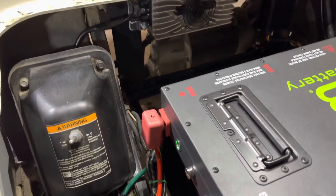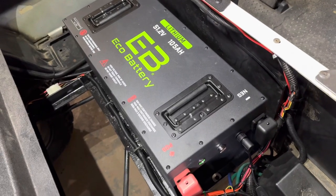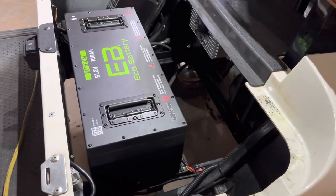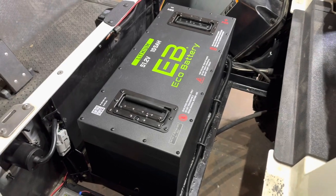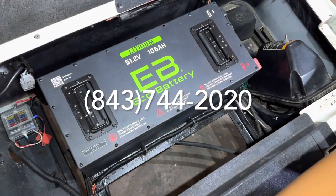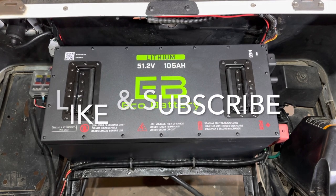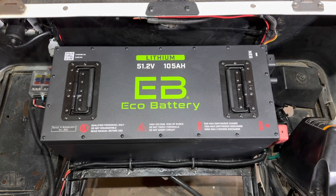That's it for the installation video on the 51.2 volt 105 amp hour lithium battery by Eco. I hope this video helped and answered any questions. If you have additional questions, please leave them in the comments below and I will answer them. We are an authorized dealer for Eco Battery — if you'd like to purchase one, give us a call Monday through Friday, nine to five, or shop online at palmettobatterypros.com. Hit that like and subscribe button — we have more lithium unboxing and installation videos coming out. We appreciate you watching, thanks y'all!